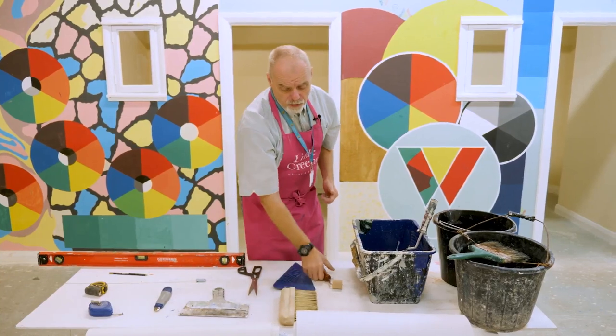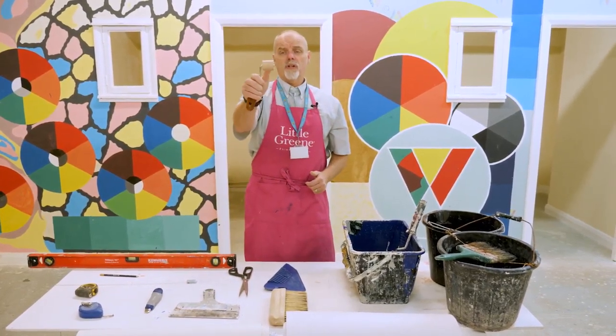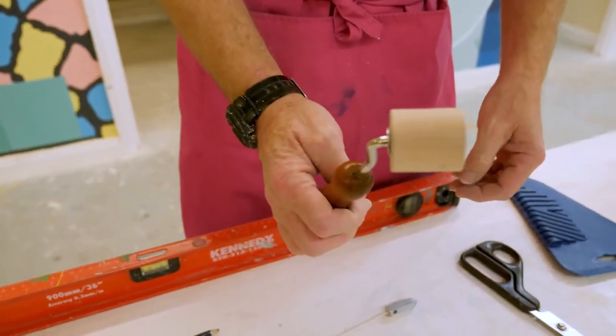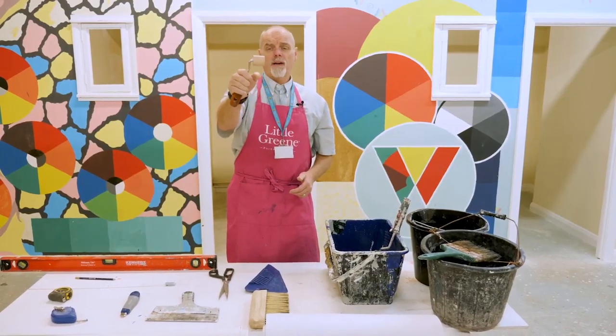Once those are on and you've got a butt joint, sometimes it's necessary to use a seam roller lightly. On site some people will call this a joint roller, but it's a seam roller. Ours here at the College have a wooden reel; others have hard rubber, but they do the same thing — just for applying a bit of extra pressure to the seam, the butt joint.